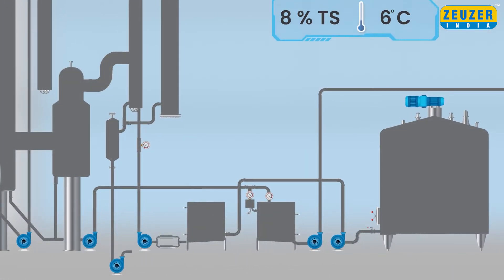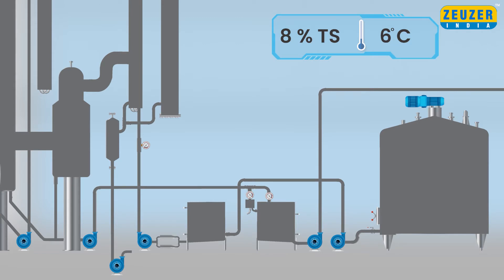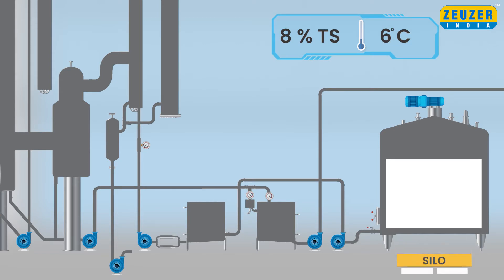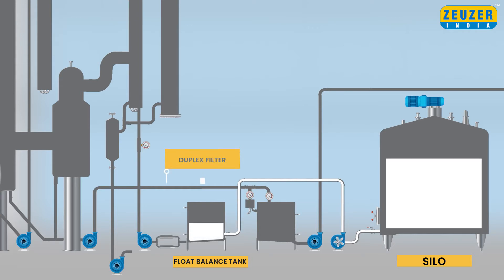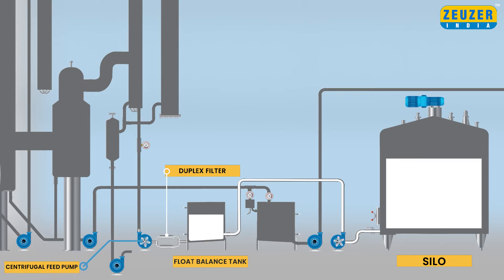Initially, the raw skimmed milk of 8% TS at 6 degrees Celsius from the silo will be pumped to the float balance tank in order to maintain a constant supply of milk in the evaporator plant. Skimmed milk then will pass through a primary duplex filter where it is constantly filtered. Milk is then pumped through a centrifugal feed pump to the evaporator plant. The desired inlet flow is set by an electromagnetic flow transmitter, which ensures proper feed and also measures the flow.